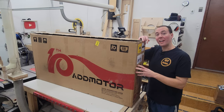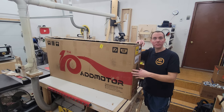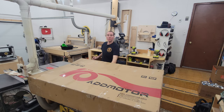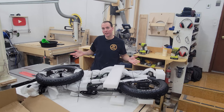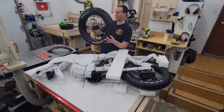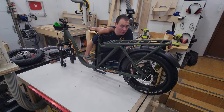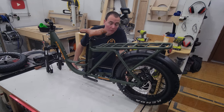Inside here we've got the Admotor M81 cargo bike. Let's get this sucker open and see what's inside. That's a lot of zip ties. That's a big fat tire. Found the battery. So immediately one thing is for certain, they definitely needed to use about 4,000 more zip ties than they did because that just wasn't enough.